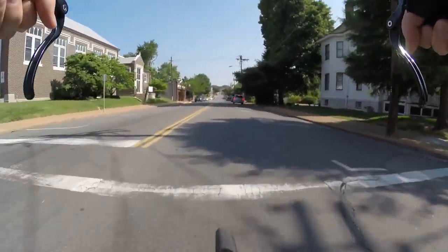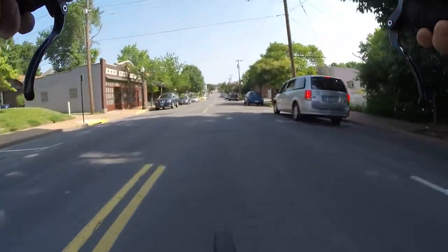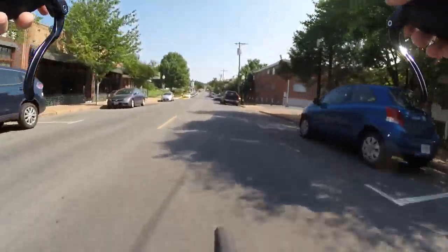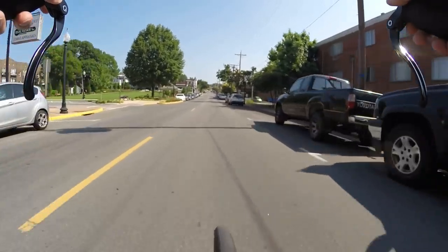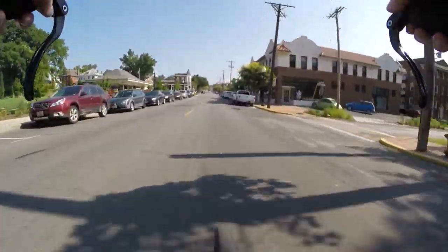Getting used to those clipless pedals again — I do love them though. Check out my video on favorite pedals — Shimano XTs. It's a tease. See you next time.